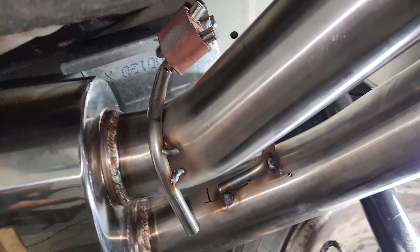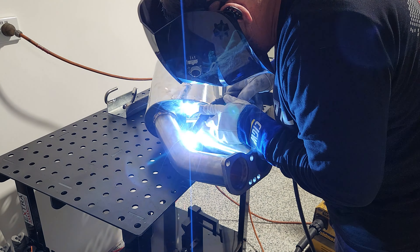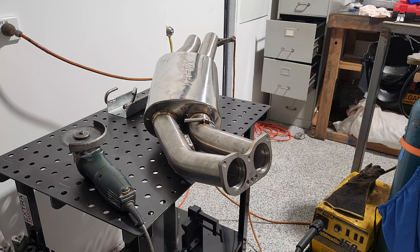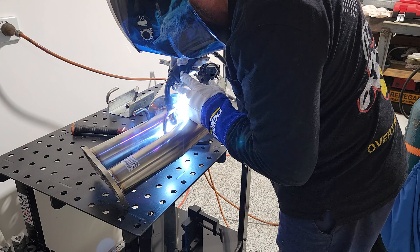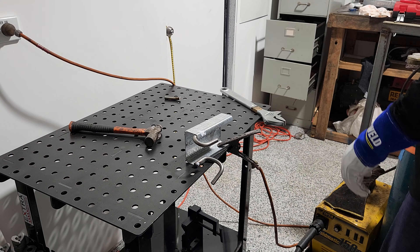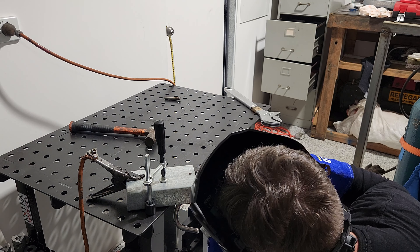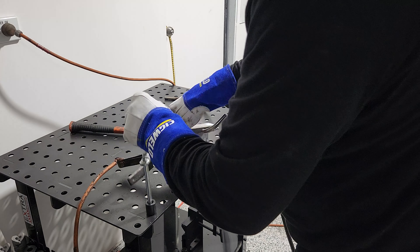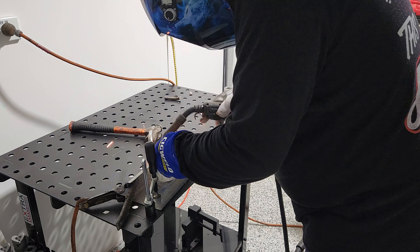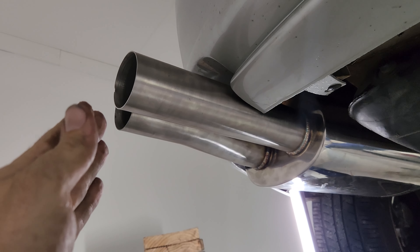All right, it all fits in there. We're going to take it down, go out on the bench. Our JDM spec exhaust is sitting out, which we'll fix up later, but it's all hanging up there.